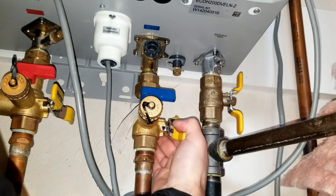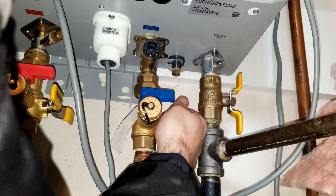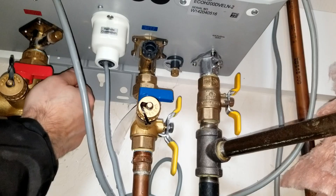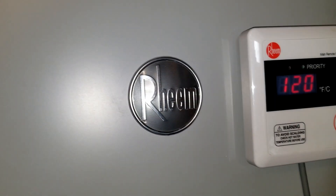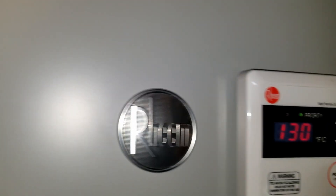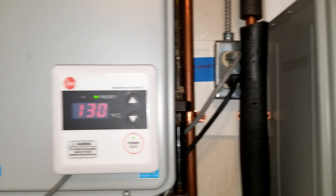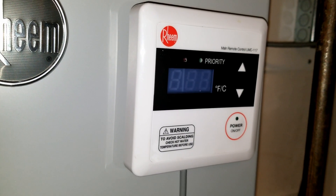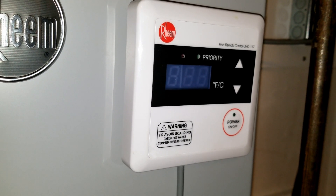Turn on the cold water to the unit and do the same with the hot water. It's very important that you watch for leaks around that filter. Once you don't see any leaks, go ahead and turn on the unit, set your temperature, and that's basically all there is to it. It's important that you clean this filter on a yearly basis, because if you don't, it can actually give you a diagnostic code and throw an error.